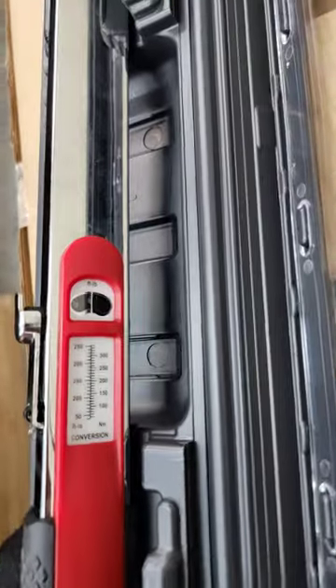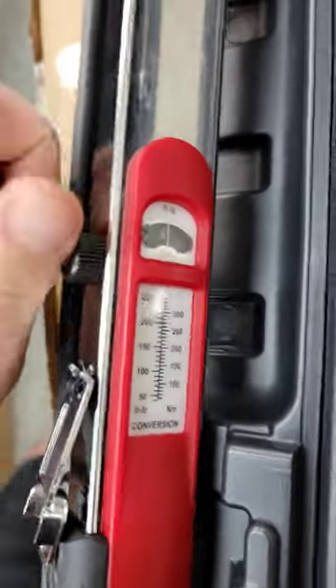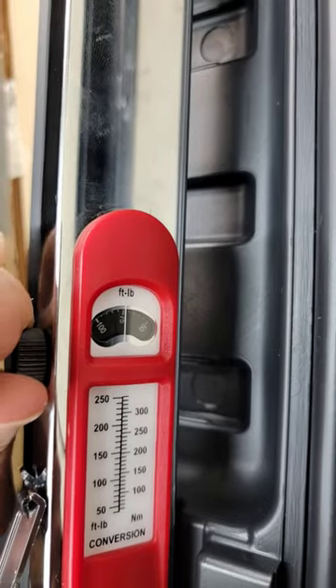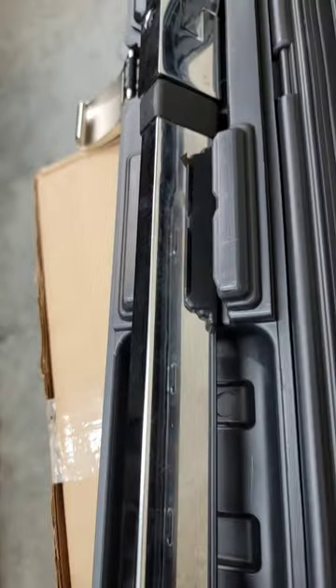It goes for about $139 from Harbor Freight. And again, I was not familiar with these. So you pull this back, and you literally just turn the dial to where it needs to go. Pull the latch. It's locked in place and ready to go.